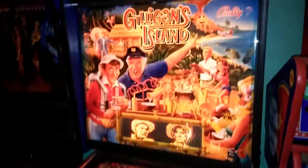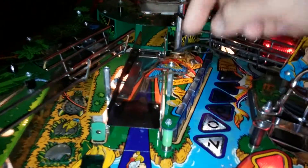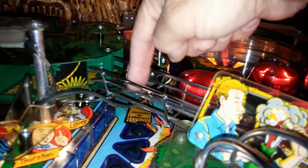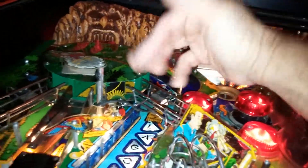This here happens to be our Gilligan's Island machine, and as I was playing I was noticing when this jungle ramp dropped down, the ball would go through and would hit the switch right here. As it passed, the switch would not score, so I looped and looped and looped and never changed my score.